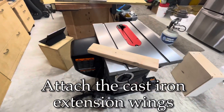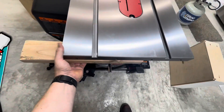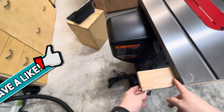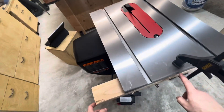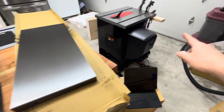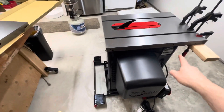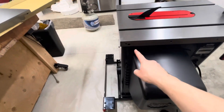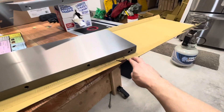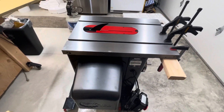We're gonna be putting on the extension wings next, and here's the trick I've seen people use: just take a board and clamp it down in place so it will support the wing for you. I'm gonna use a couple more clamps. Now we're gonna punch out our bolts and washers for the table extensions. Keep in mind they are not the same front and back — these two holes close together line up with the two holes there, so make sure you're getting it in the correct orientation.